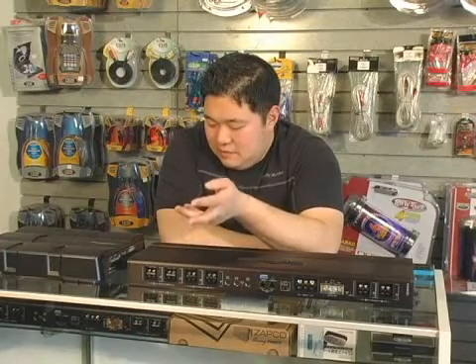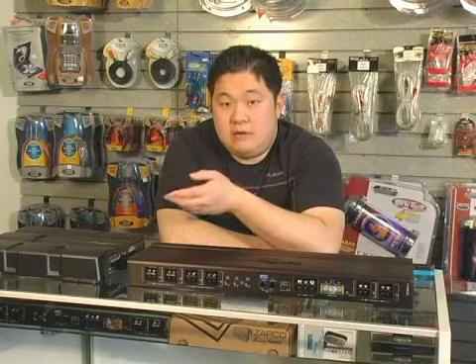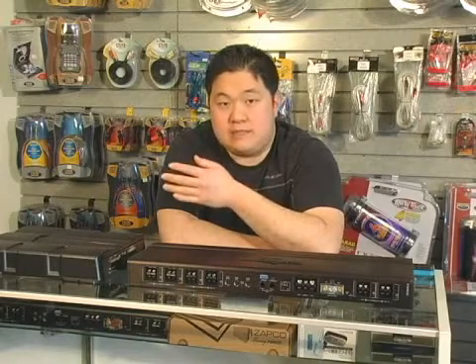With a monoblock you might have a little more flexibility, but in actuality sound usually sounds better at a higher ohm load because the damping factor is higher. There's more controllability in the sound and there's more response.